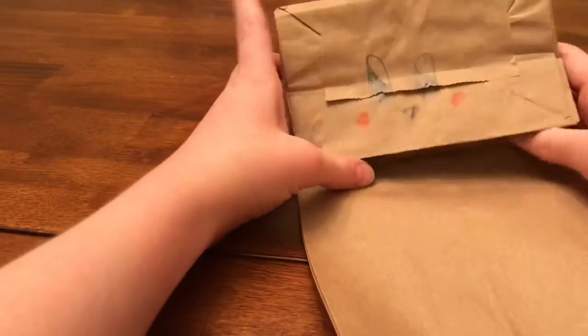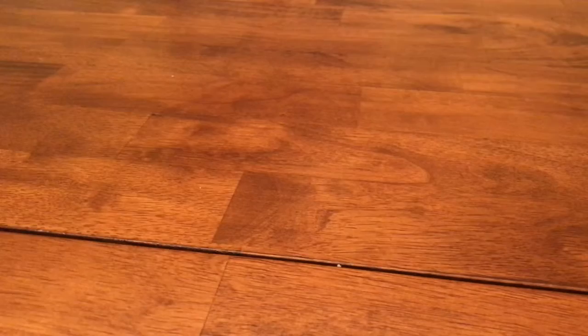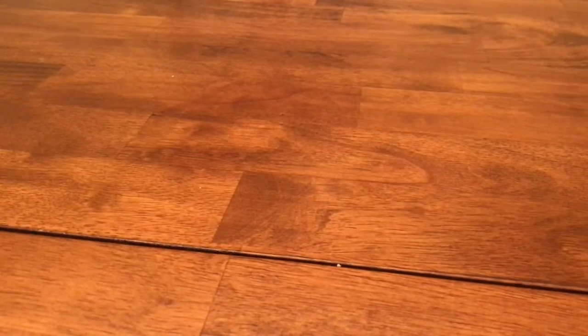So now I'm going to show you guys how this puppet works. I'm going to take it off camera for a second. Here it is. So you open this — it's like that. You can stick your hands in it, like in there. And then you grab the little part of the top and open it up, and then you've got your little puppet.